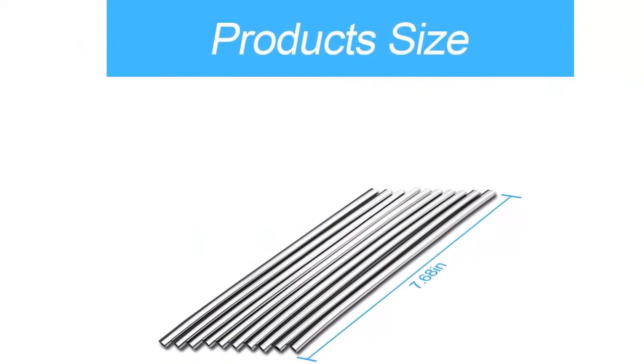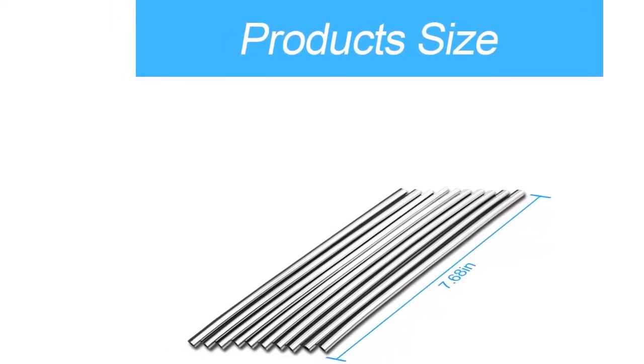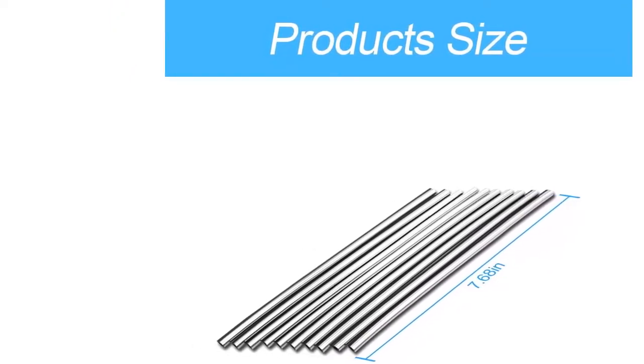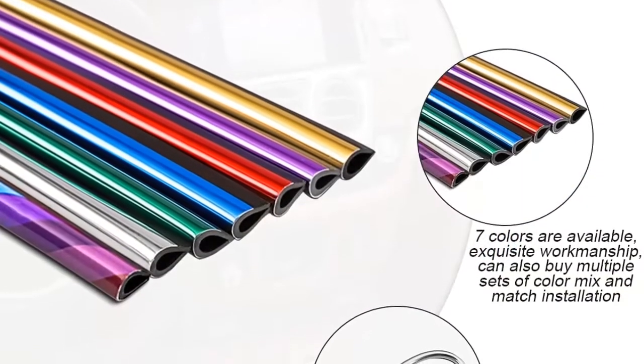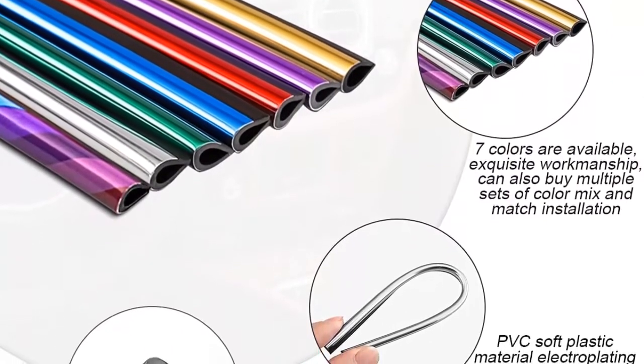Decoration for car — if you like to decorate the interior of your car, then this air vent outlet decoration strip is something you can't miss. It makes your car interior look more colorful and active, and shows your unique taste. There are 20 pieces in the package, which you can also share with friends or family who have a car.